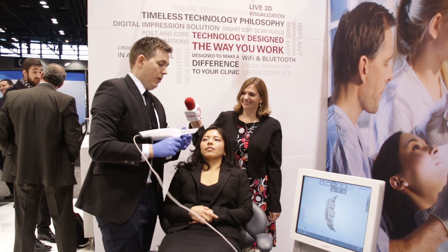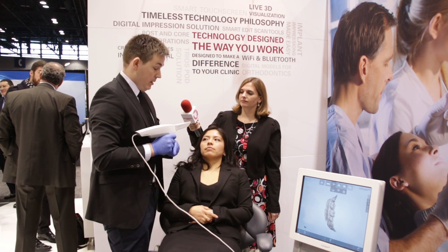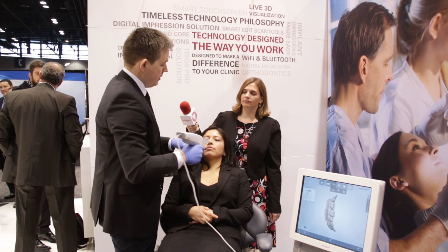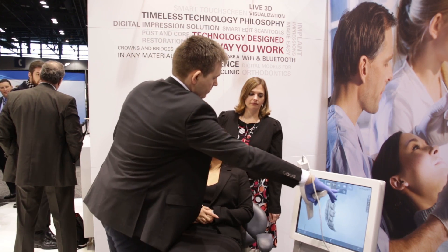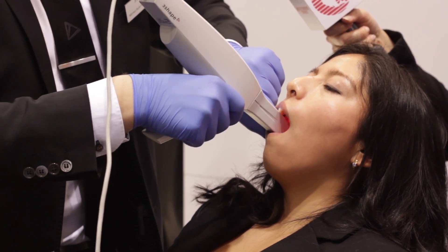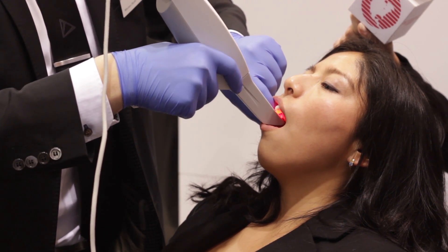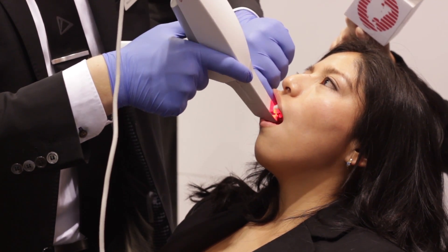That's very fast! Yes, and for the upper jaw I'm just going to snap on and move it around 180 degrees and now I'm ready to do the upper scanning. The lower was about 20 seconds and the upper is probably about the same.